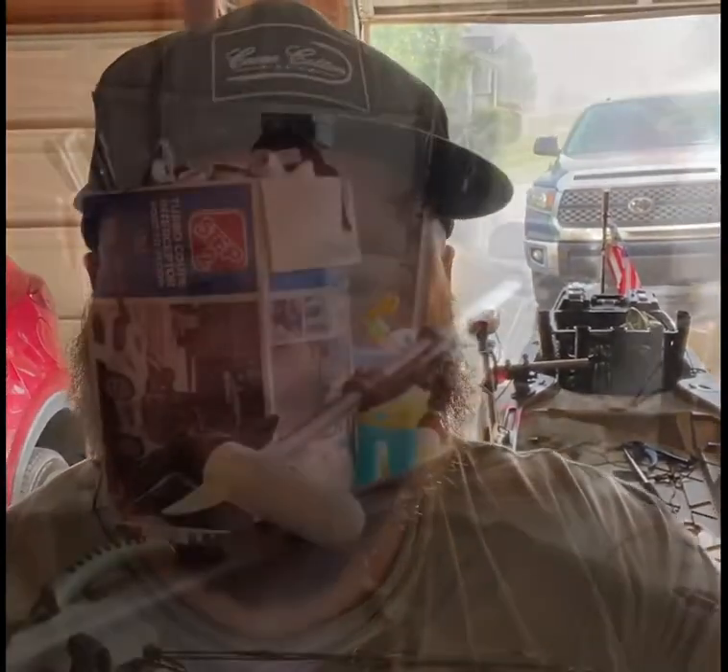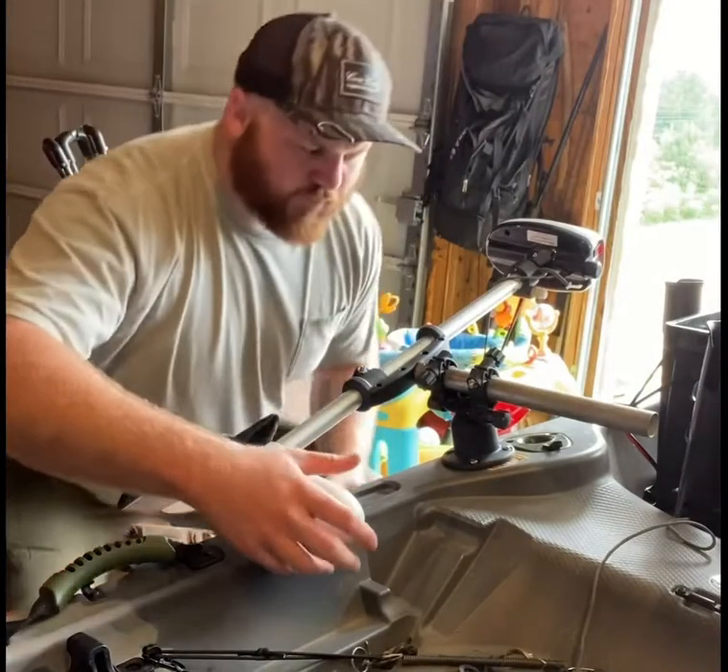We're going to talk about this Old Water Snake ASP for a little bit, and some of the shortcomings with the kayak mount that comes with it, and how I would prefer a transom mount if I had it to do over again.